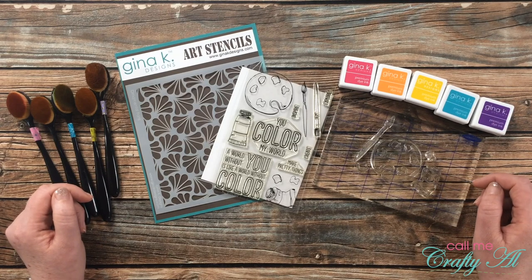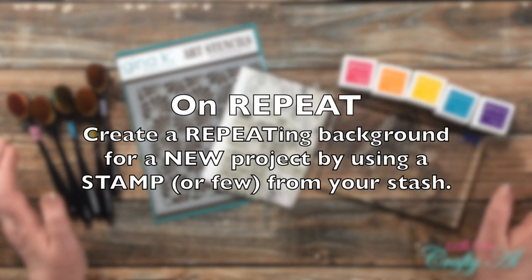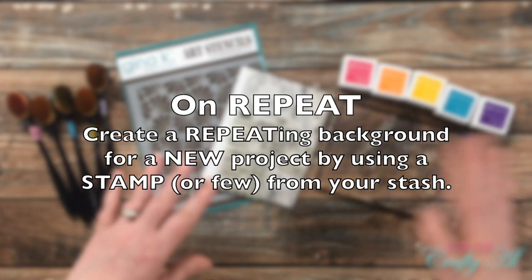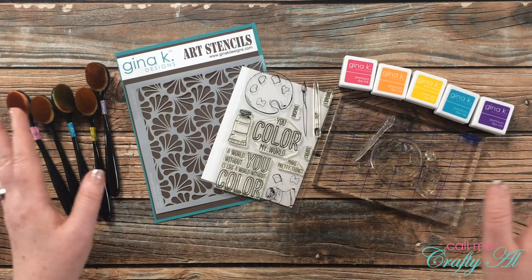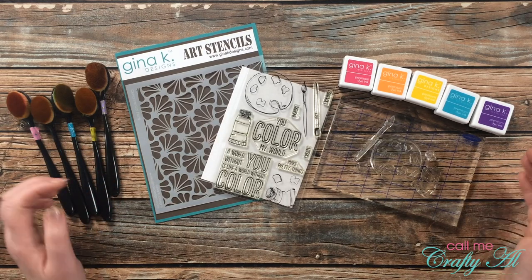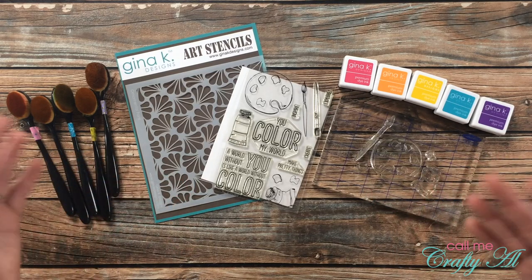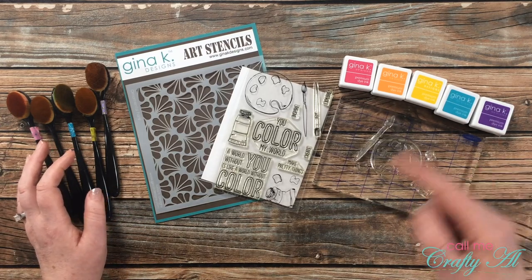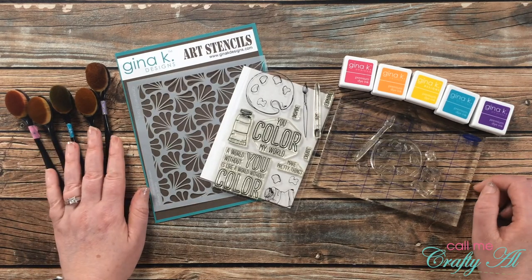The newest challenge, challenge number three, is called On Repeat. I want you to use a stamp set from your stash — use one image from it, two images from it, all of the images from it — and create a repeating background, kind of like creating your own pattern paper, and then make a new project. Today I will be making a card, but you don't have to. You could make a decor piece, a tag, put it on a mini album — you just have to follow that challenge prompt of On Repeat.